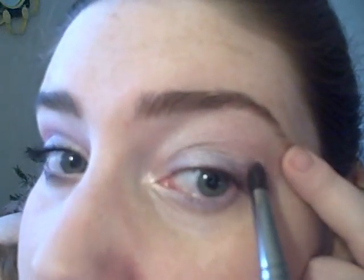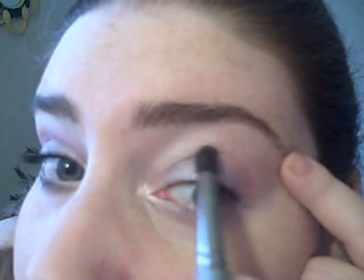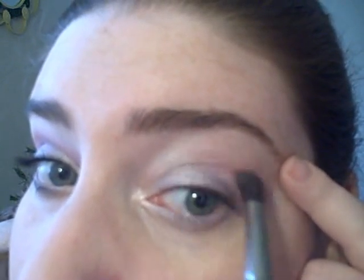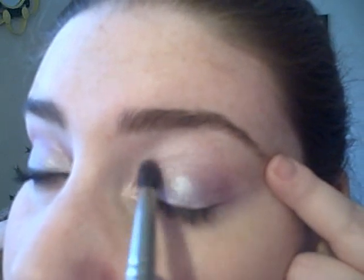I'm using the same brush and eyeshadow in Spring Flower. I'm applying that to the outer crease where Baby Pink and Cotton Candy meet, and I'm working it toward the inner crease.